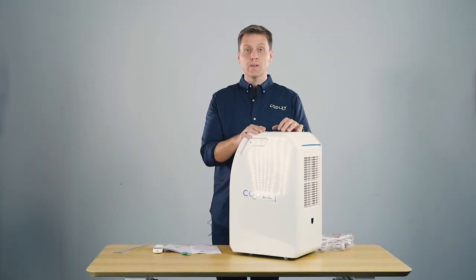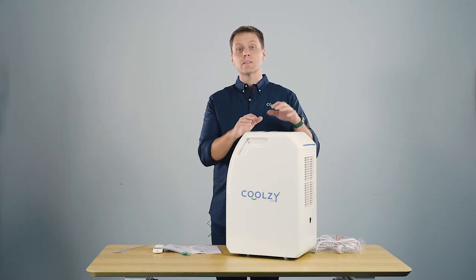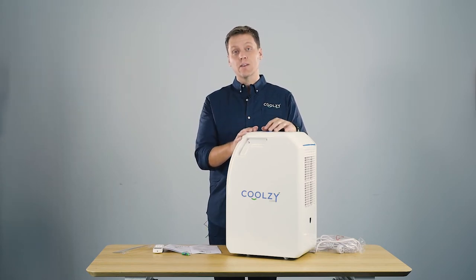The CoolZee Pro uses about 340 watts of electricity. It runs on 240 volts if you're buying the unit in Southeast Asia or Australia, 110 volts if you're buying it in America, and 220 volts if you're buying it in Europe.